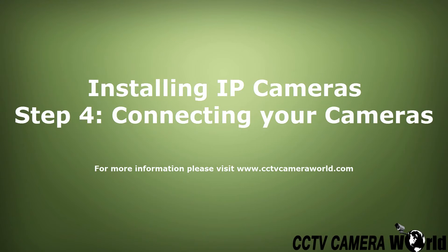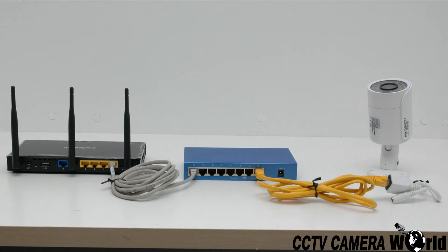This video will outline step 4 in the process of installing your IP camera system: connecting your cameras. Once you have configured all of your camera's IP addresses, ensuring there are no IP conflicts, and set up your cabling, it is time to connect each camera to your network.